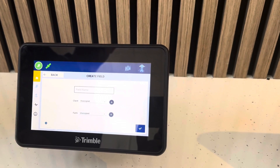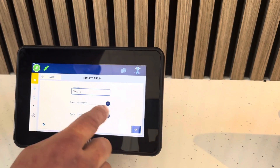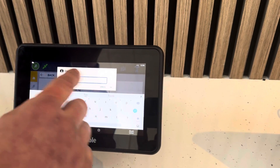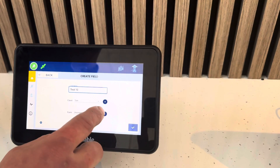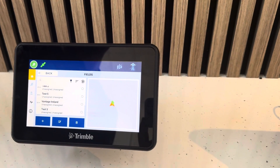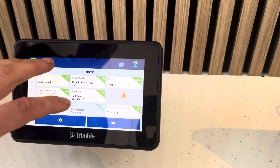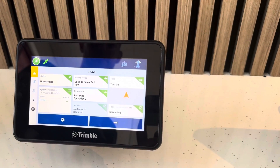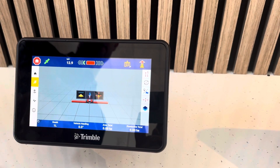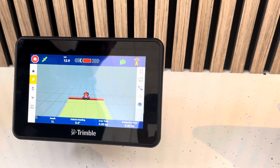We can create our field from a full list of all fields on the farm. Create a new field, put in the field name, the client's name if we're working for a particular farmer, and the farm name - so that keeps all our records together. Once the field is created and the task is set to spreading, with everything set up and green, we can come into our field and now we've got our fertilizer spreader set up on our tractor. As we start driving we can highlight the paint to see where we've spread, working off the width of the spreader selected.